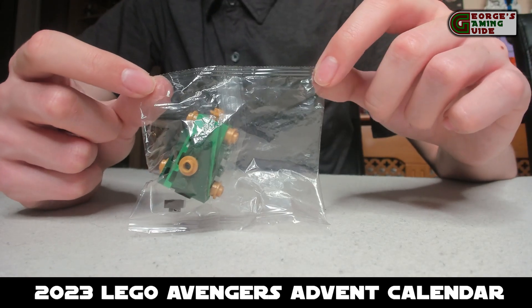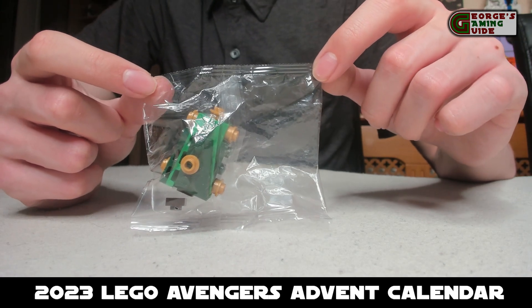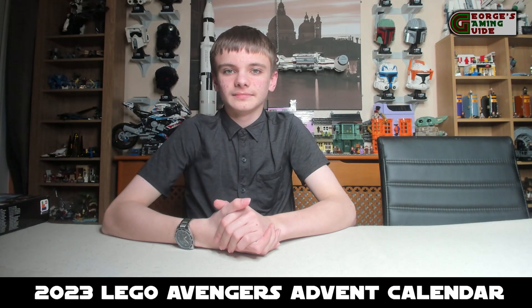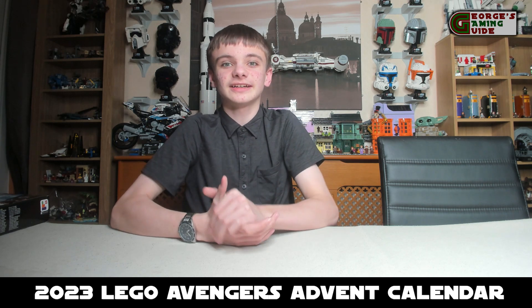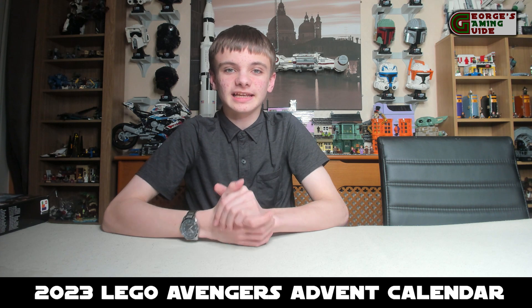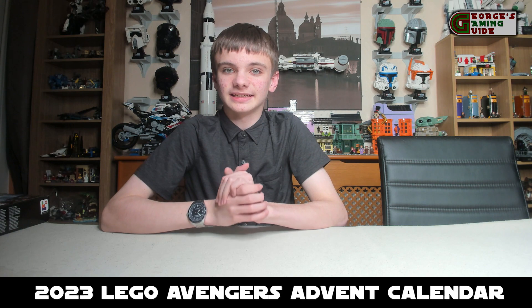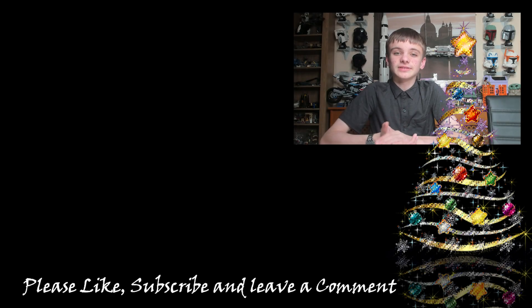Overall I think this is an okay calendar, but I think Lego could have made a lot of improvements. My final opinion: overall this is an okay set, but if Lego doesn't up its game for the Marvel side of things, I would recommend not buying a Marvel calendar if there is one next year. Thank you again, I'll see you next time. If you enjoyed today's video, make sure you like, subscribe, and comment your thoughts. Also watch out for this Sunday's video — it's going to be Dad's build and review of the T-Rex fossil.